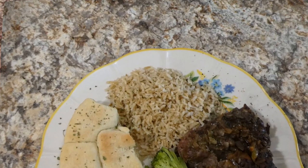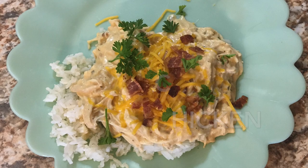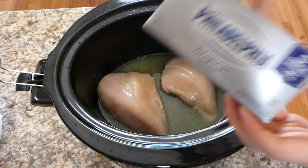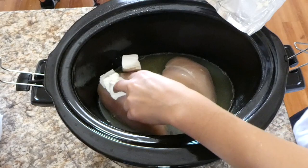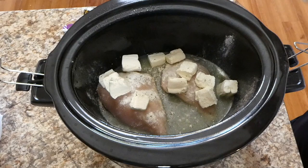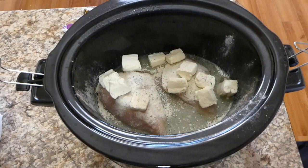Now we're making some crock pot cracked out chicken. This is one of those comfort food type meals. To my crock pot I sprayed it with some non-stick spray and then added two medium-sized chicken breasts with a half cup of chicken broth. Directly on top of that I'm adding one packet of cream cheese — I cubed it so it melts down better — along with a couple tablespoons of ranch seasoning mix. Put the lid on and cook this on low for about six hours.